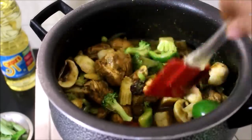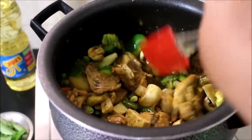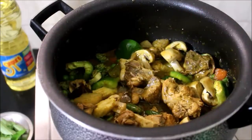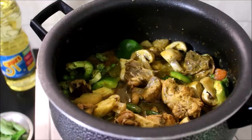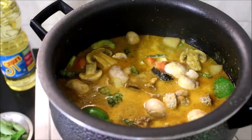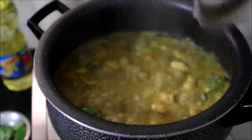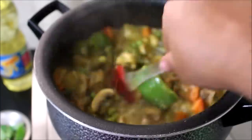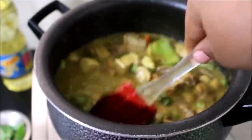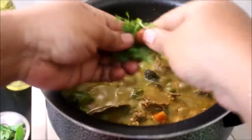Once I've mixed all the veggies with the chicken, I've added the first extract coconut milk. I'll cover and cook until the veggies are well done. Once all my veggies have cooked, I'll add a few leaves of coriander, stir once, check for salt and add salt. I'll also tear and add a few more coriander leaves — this enhances the flavor and taste of the stew.